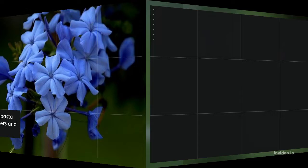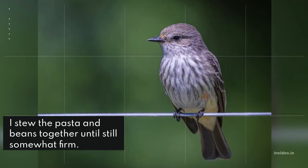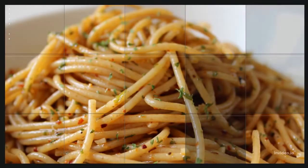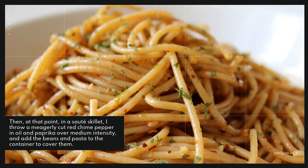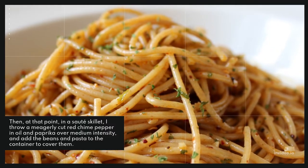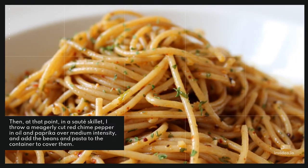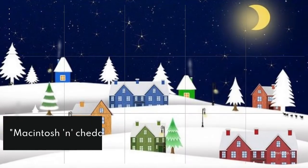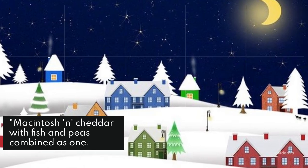I love making this pasta dish with red peppers and kidney beans. Simmer the pasta and beans together until al dente, then in a sauté pan toss a thinly sliced red bell pepper in oil and paprika over medium heat, and add the beans and pasta to the pan to coat them.